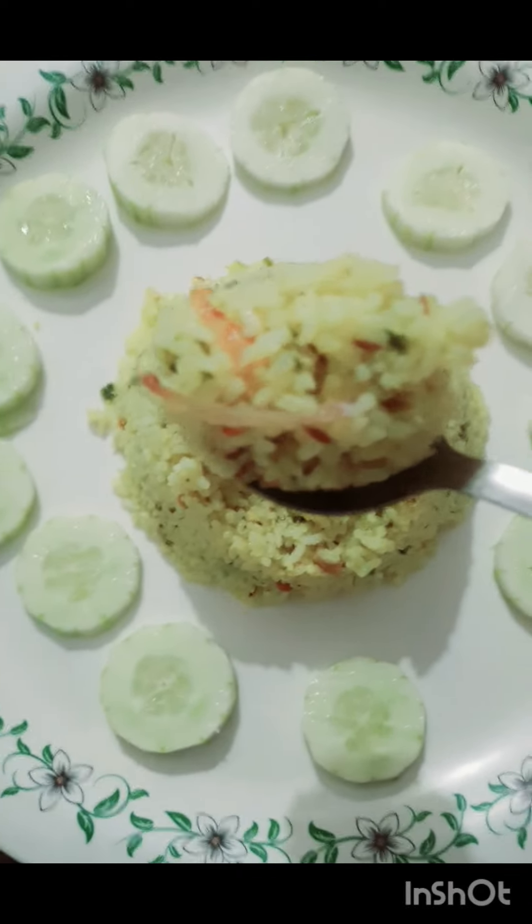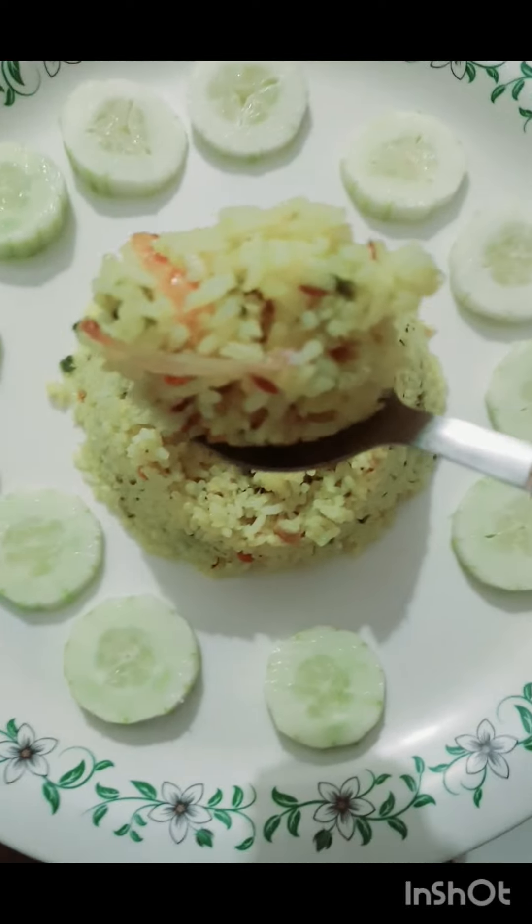If you want to eat beer kai, pasta, or curry, you can mix it with eggs. It has a lot of taste.